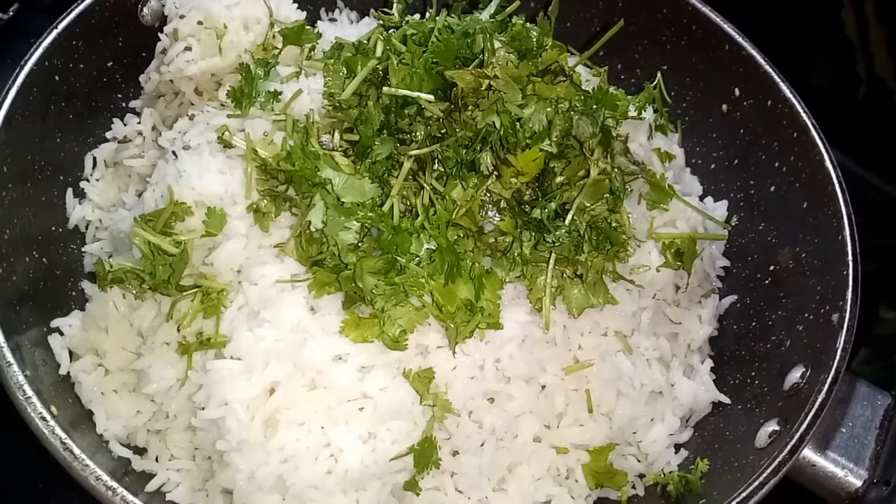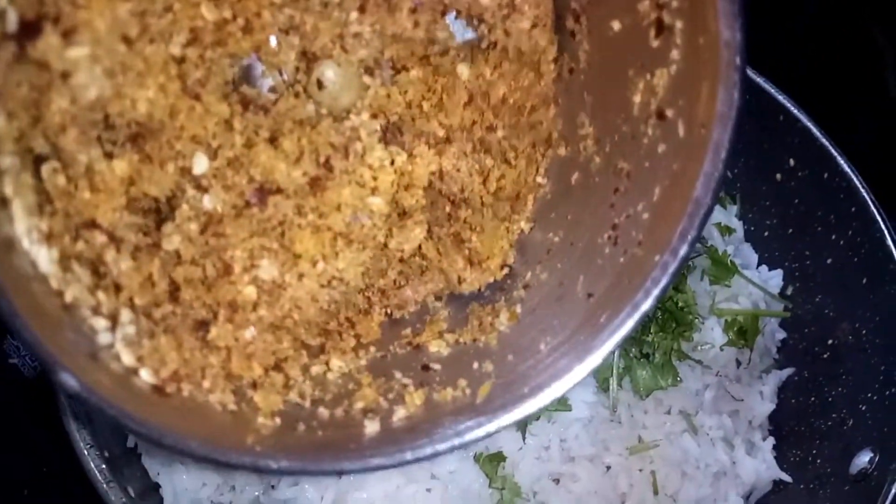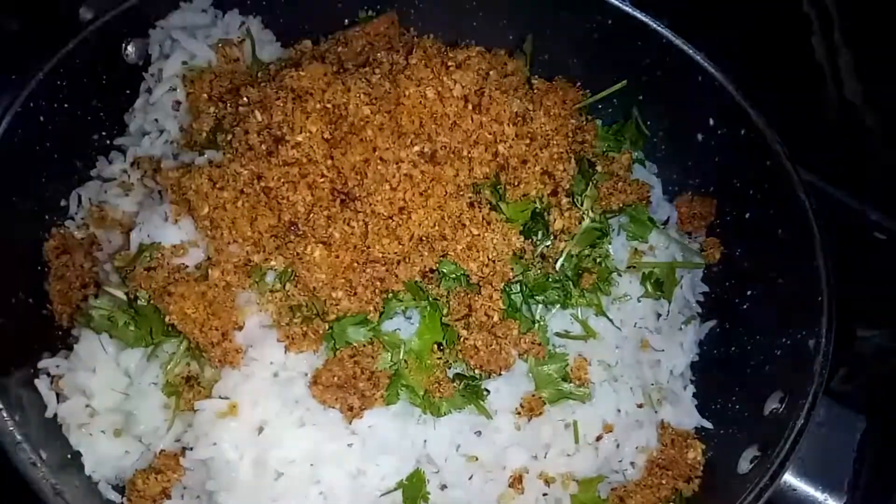I will mix the pieces and add more. Add peanut powder and sugar water.